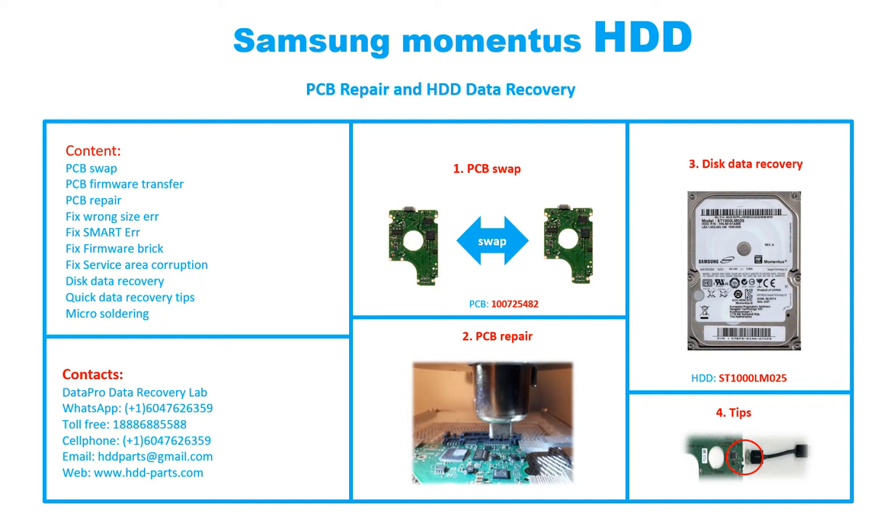This video is going to cover PCB swap, PCB firmware transfer, PCB repair, fix round size error, fix SMART error, fix firmware break, fix service error corruption, disk data recovery, quick data recovery tips, and micro soldering.